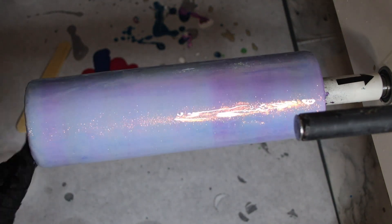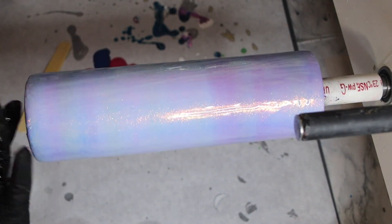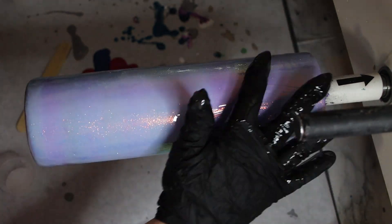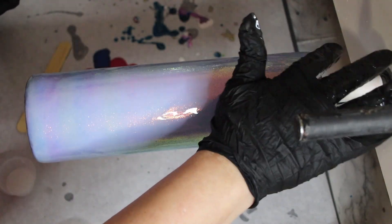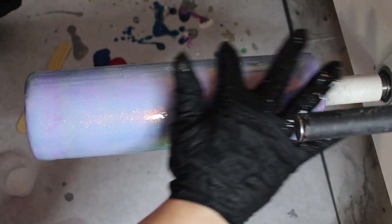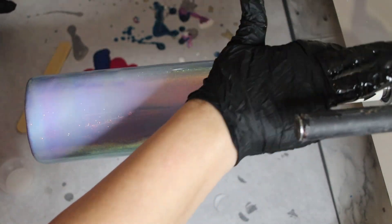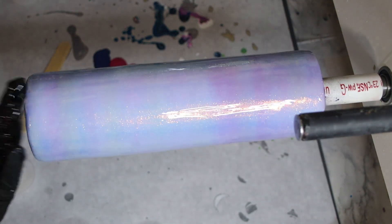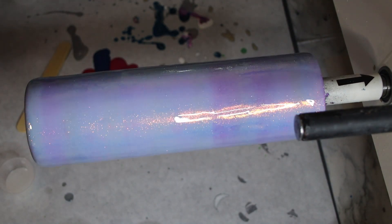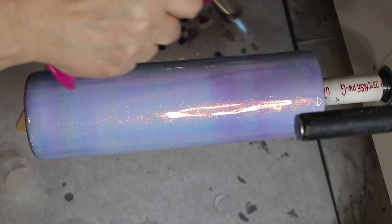I'm putting what I had left on top here. You're going to use a lot of epoxy on this cup, so make sure you mix up plenty — the first few I did, I didn't mix up enough and it was kind of a pain. You have to move a little bit quick on this, so let's go ahead and get started. I'm going to torch this to get rid of any bubbles.